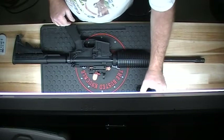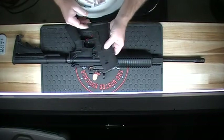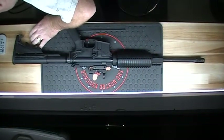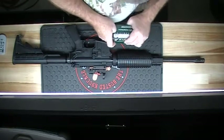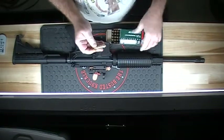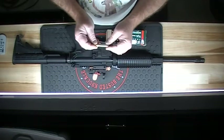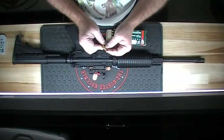I reload all the ammunition for this. Got a Magpul P-Mag, 30 rounds. This is all ammunition I reloaded — loaded to .223 Remington specs instead of 5.56 specs. I use 55 grain full metal jacket.